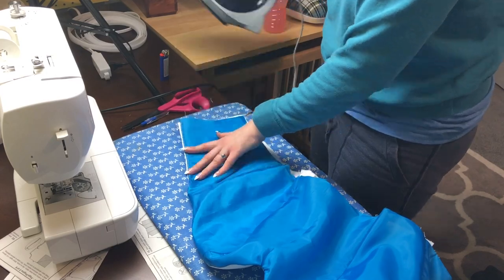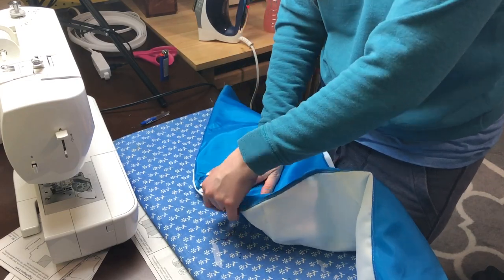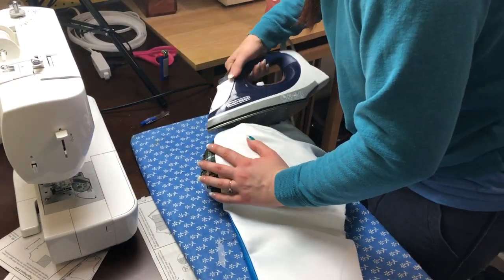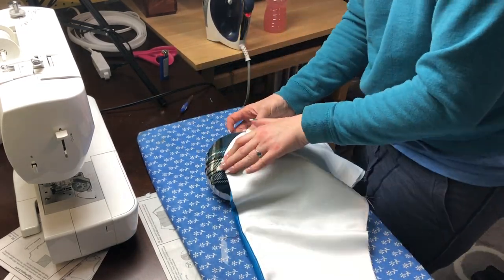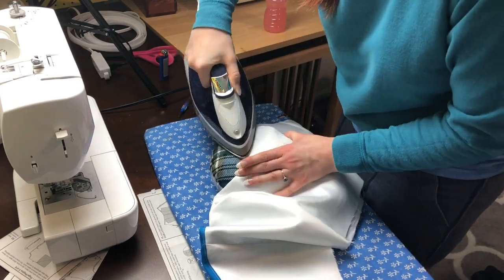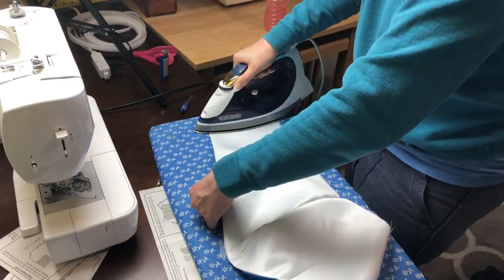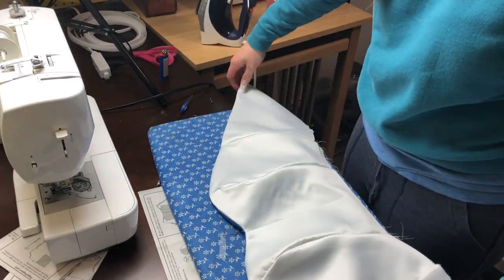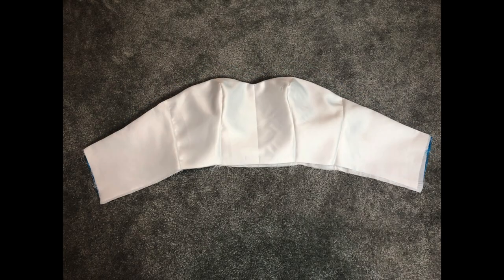Finally, I'm just ironing out that edge to make it crisp, flat, and wearable. The tailor's ham is so useful. Here is the lining with everything attached on the inside of the garment, and the outside that you will actually see on my body.